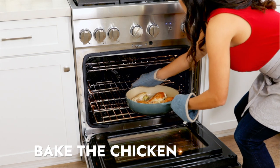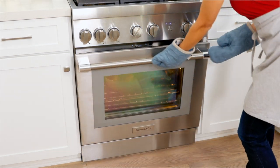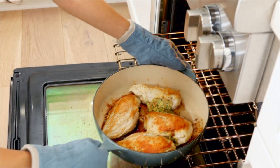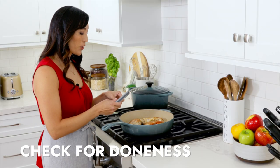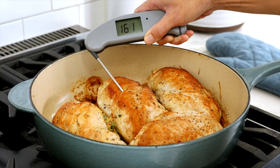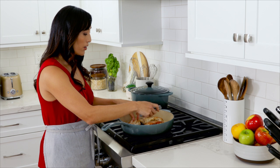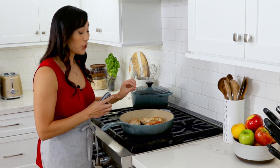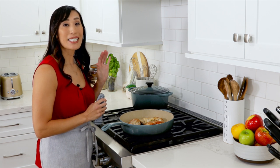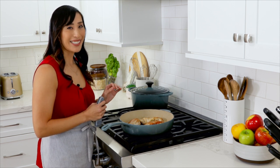Transfer the pan to the oven. Bake until the meat is no longer pink and the internal temperature reaches 160 to 165 degrees — about 10 to 15 minutes depending on the thickness of the meat. To check for doneness, use an instant-read thermometer and place the probe in the thickest part of the chicken; it should read between 160 to 165 degrees. The juices should run clear. Let it sit for five more minutes to allow the juices to redistribute so each piece is nice and juicy.